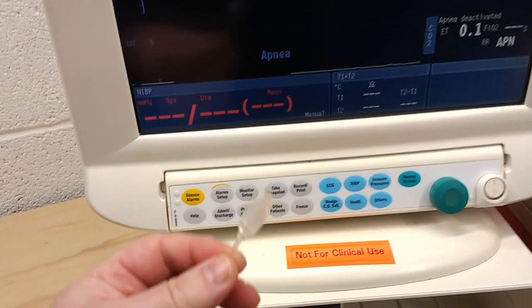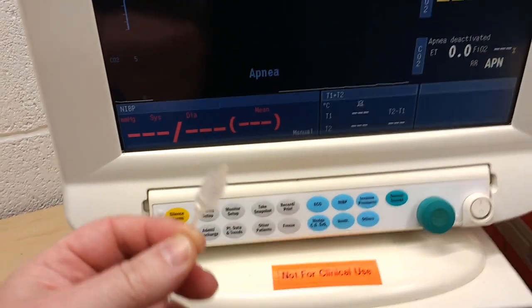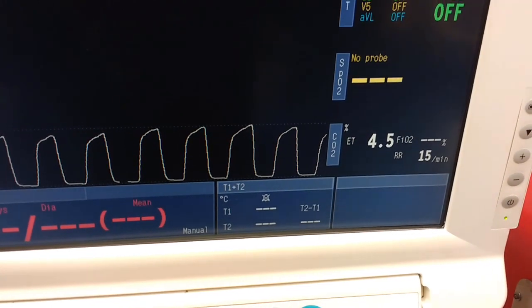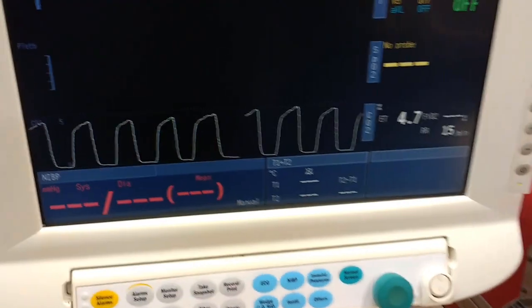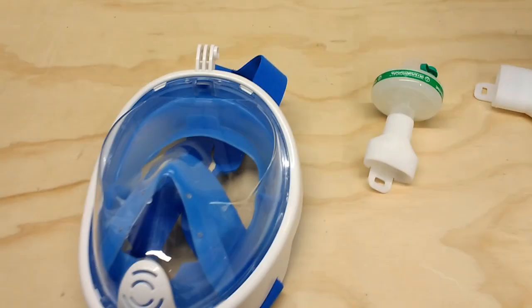First of all I'll just breathe with this just inside my mouth to see what my baseline end-tidal CO2 is. Okay, so 4.5, 4.6% - that's reasonably normal, which is what I was hoping for.